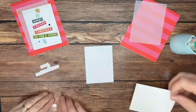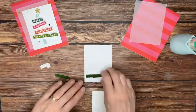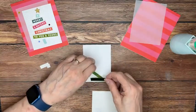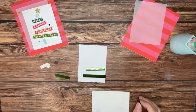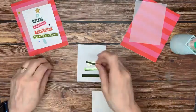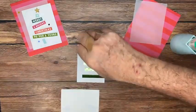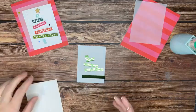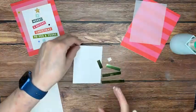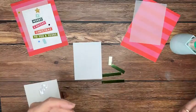We cut some pieces starting at 2 and a half inches, then down to 2 inches, 1 and a half, 1, and half an inch — to make a cute little tree. We're going to start with the star at the top and work down, because we want a little more room at the bottom for our sentiment. I'll put some dimensionals on there for Dale.